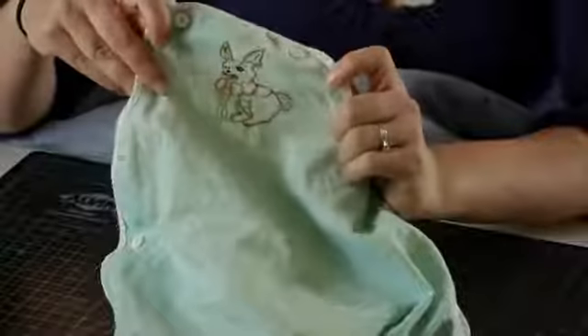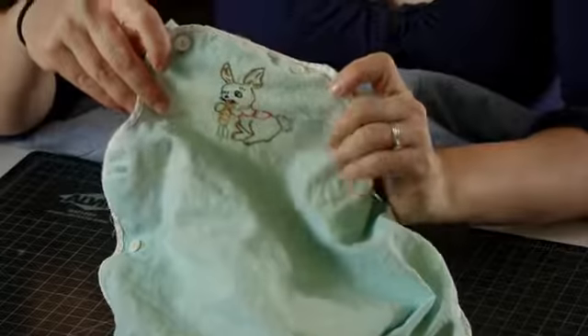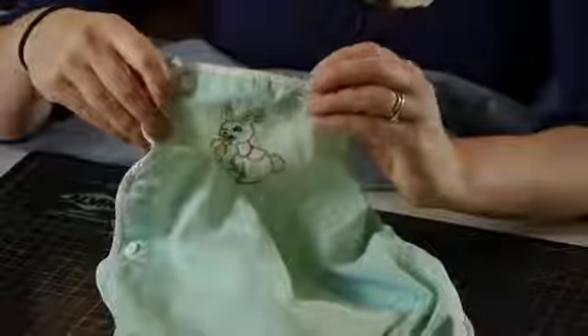Hi, my name is Christina Govinda with DomesticFelicity.com and today we're going to talk about sewing ideas for a baby boy. There are lots of great ideas that you can do for a baby boy with your sewing machine.